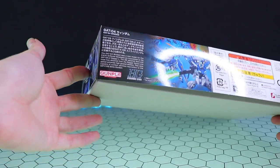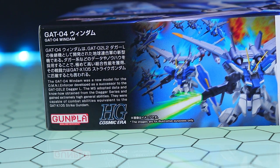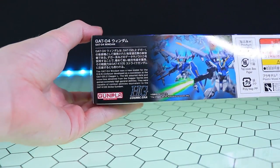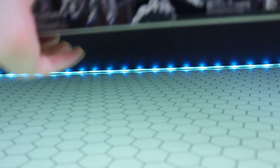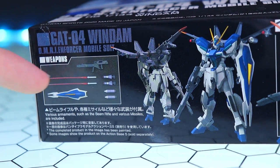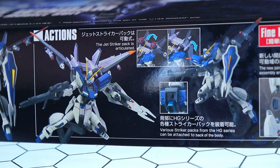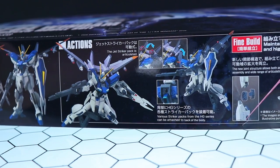Flipping it around to the first side, we have a blurb about the Windham. I won't pretend that I've seen Gundam Seed Destiny, because I have not yet. You can pause this video to read it, but the gist is it's a grunt that's based on the Strike, and it's pretty much just as capable. On the other side, we can see what we get in the box - the front and rear of the Windham fully loaded up, with the accessories: some missiles, beam sabers, rifle, and shield. There are also images of what it looks like in action, and I can tell you already, this looks fantastic in action.